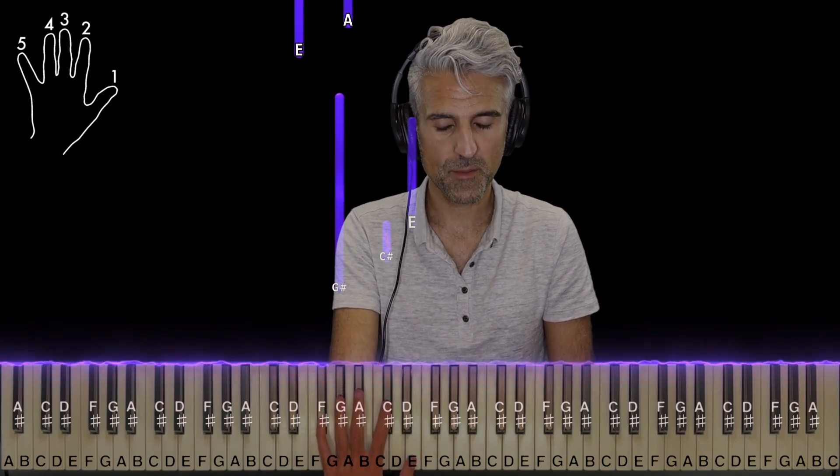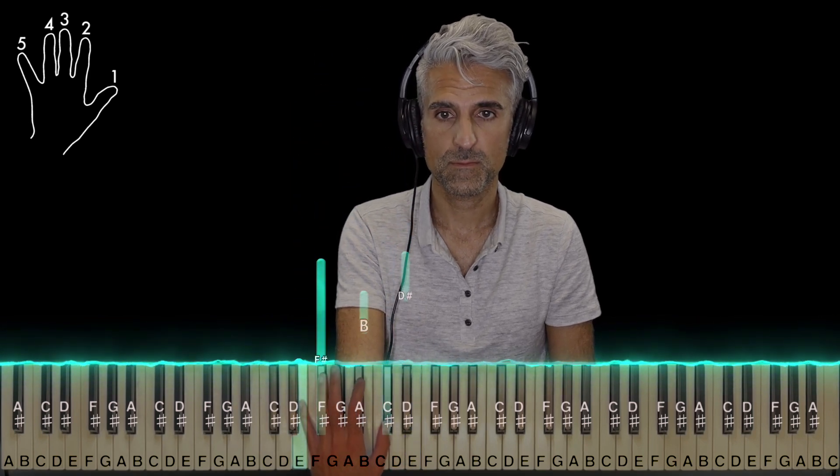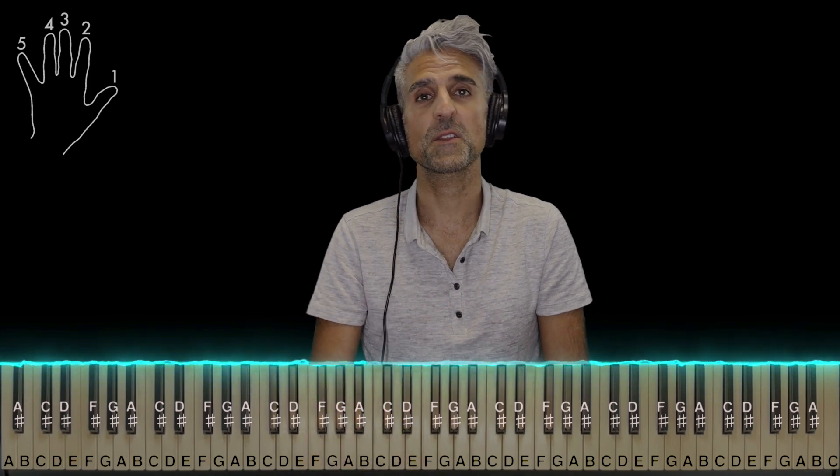So that's basically the left hand. Let me show it to you one more time without stopping. And that's right back to the beginning.